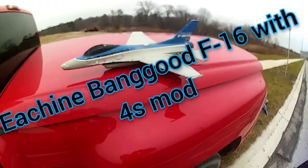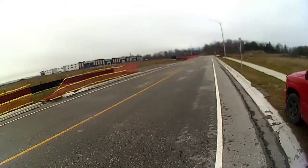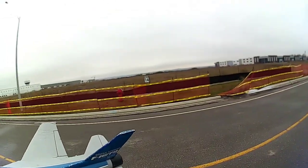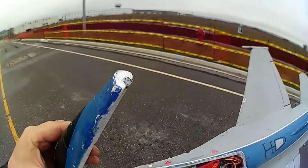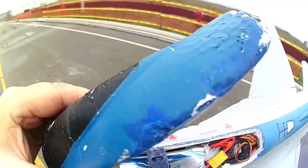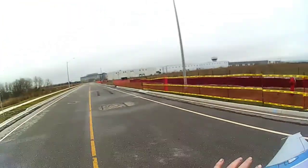We're out with the Eachine F-16 4S bird. We've got a 1800 Rhino 130C battery — 4S 130C — so she should go like stink.